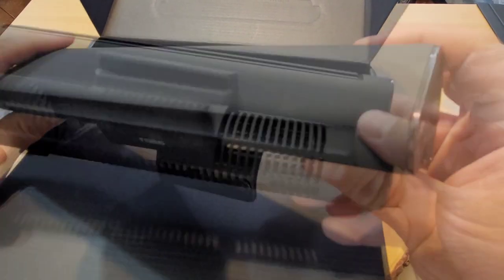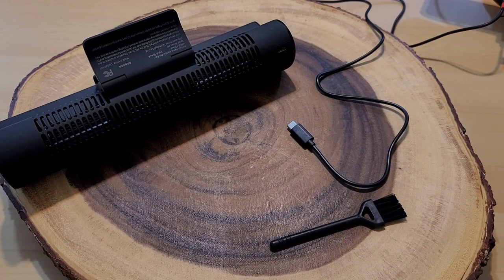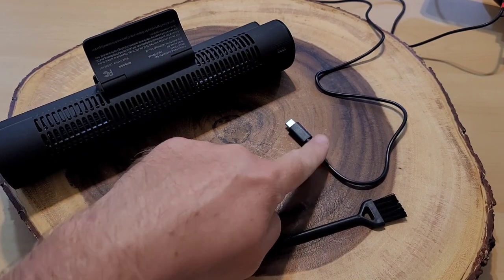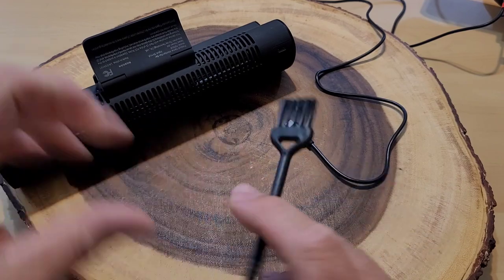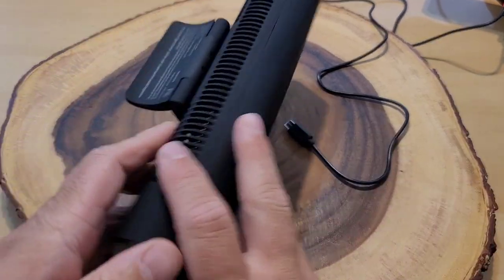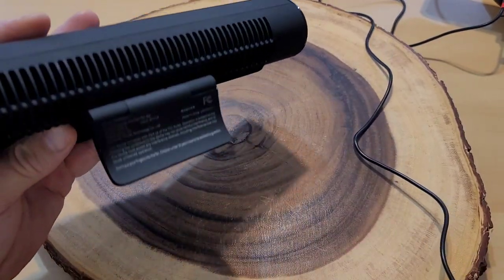Also in the box are some directions, a USB power cord, and a brush — my guess is that's for cleaning out the fan if needed. This does not have an internal battery; it is a USB-powered device.